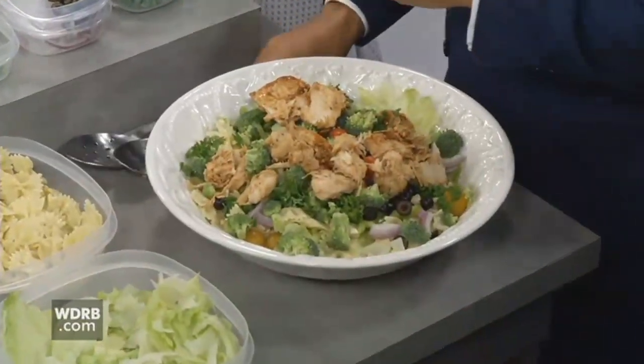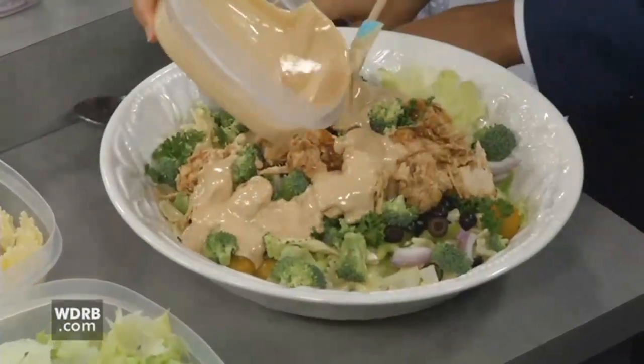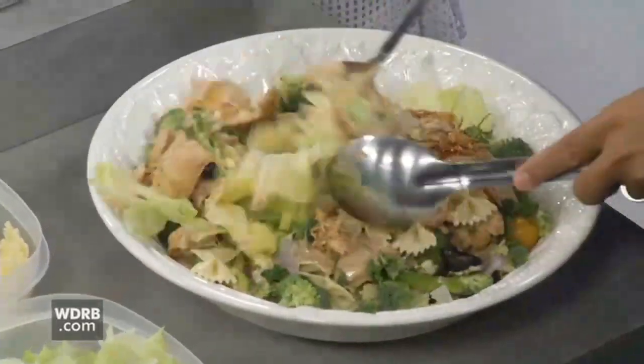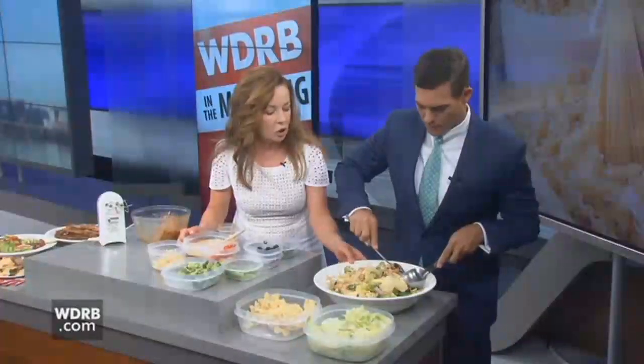We'll stir that in, pour a little bit of the ranch dressing over top, grab those two spoons, and just give that a good mix. We've got a hearty, bold-flavored pasta here — it's a main dish pasta with our barbecued chicken on top.